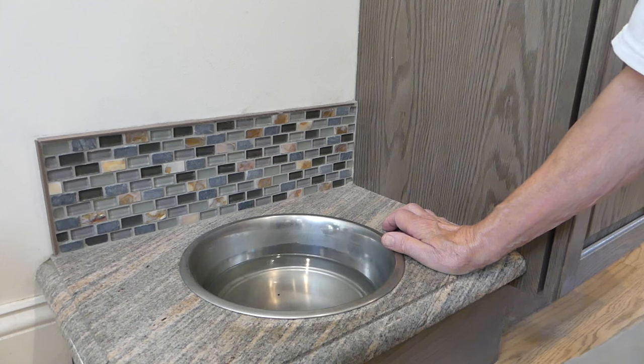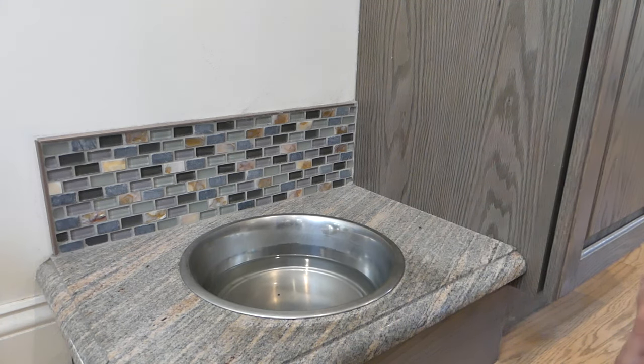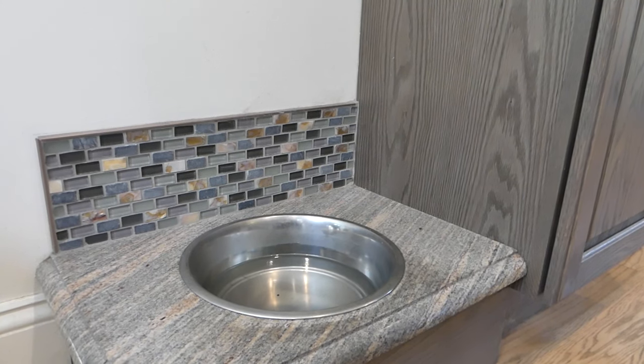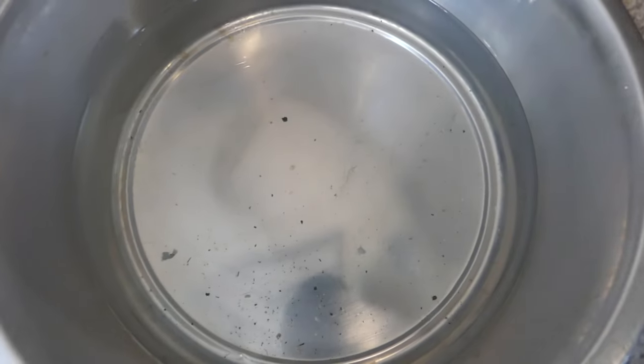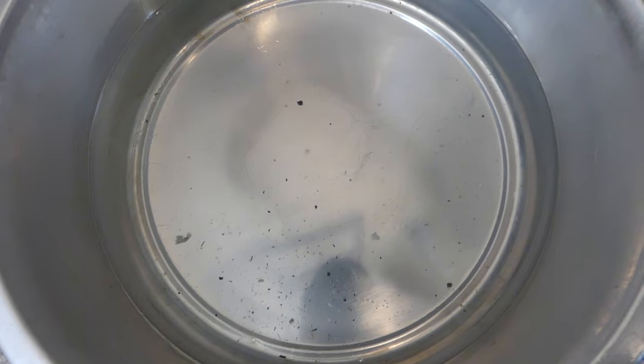It would actually last a little bit longer, but you have to be aware of one of the dangers of leaving the water too long. Let's take a close-up look at this water bowl — if you see those little specks in there, that's visible dirt.